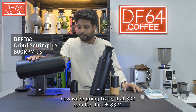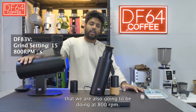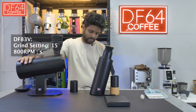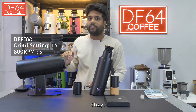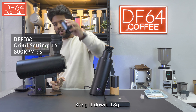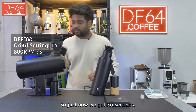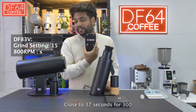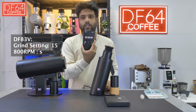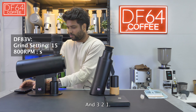Now we're going to try the DF83V at 800 RPM to compare it with the DF64V, which we'll also run at 800 RPM. Bear in mind the key difference is now the burr size. Setting it to 800 RPM. Pouring in 18 grams. Beginning in 3, 2, 1.